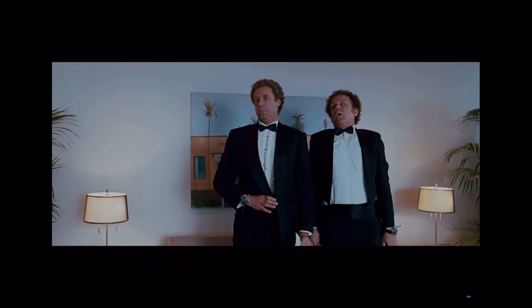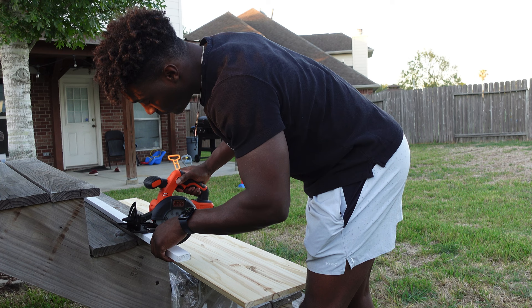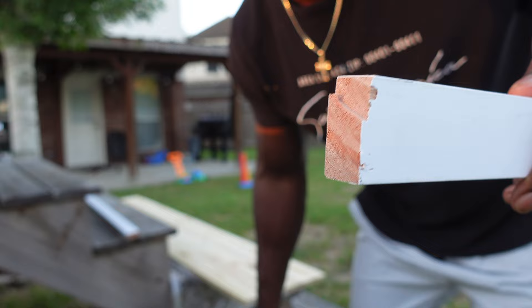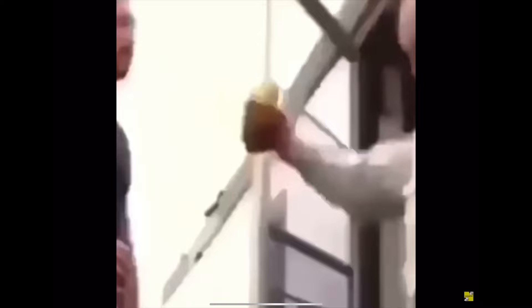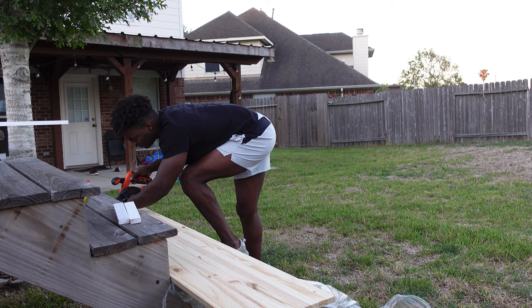I've never done this before, so mistakes are probably gonna happen. That first cut — I knew I messed up. I'm questioning my capability of cutting these pieces straight without chipping them with the saw, but I'm giving myself a little pep talk: get it right, we got this.